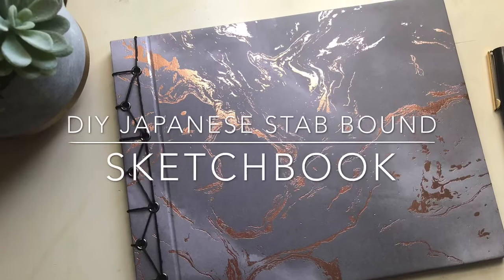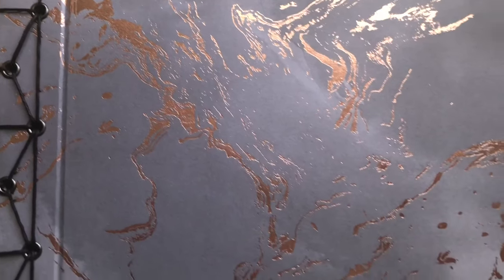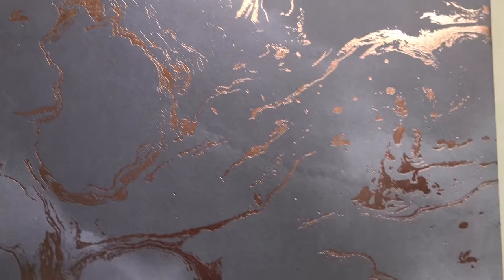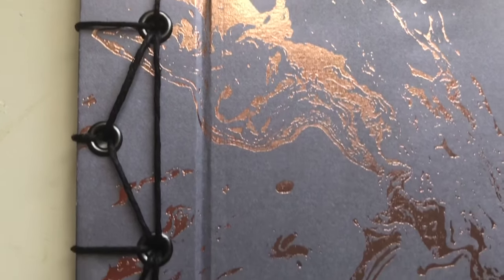Hey guys, welcome to my channel. This is my very first YouTube video, so I hope you enjoy it. For my first video, I'm gonna show you how to make a professional looking hardcover sketchbook using a Japanese stab binding technique.